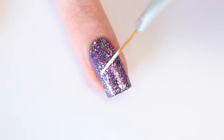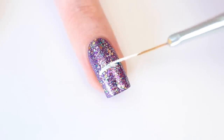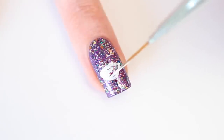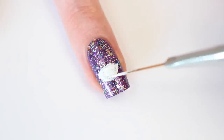This is the Boromilano gel effect number 24. I'm going to make the outline of the eye with my nail art brush. I start small because I can always make the eye a little bit bigger if I want to. Then I'm going to fill in the eye, and when I'm done, I apply a second layer of white to make the eye fully opaque.